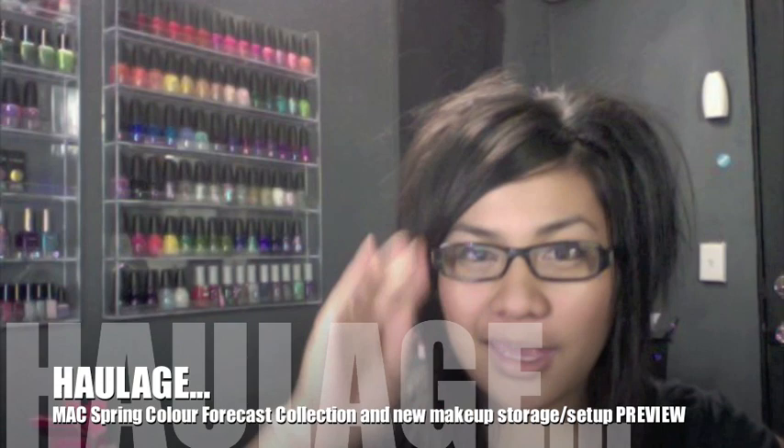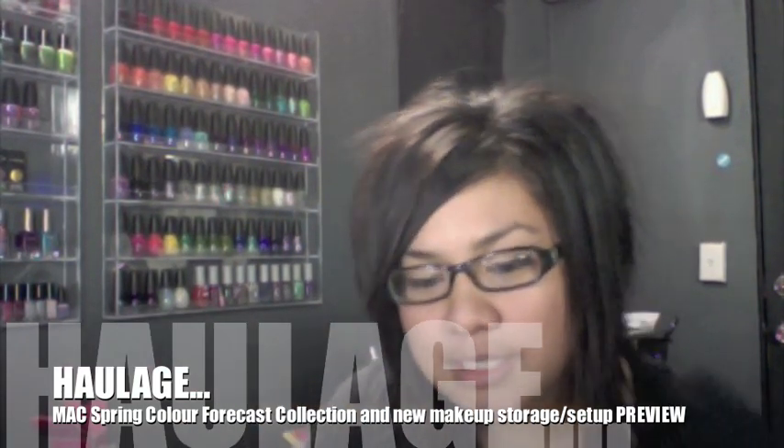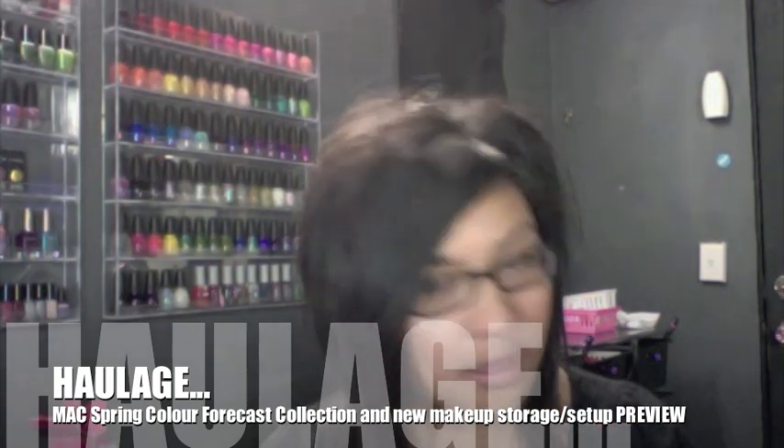Hey, what's up YouTube! Today I'm going to do a haul on the new Spring Forecast collection from MAC, and also at the end of the video I thought I would do a preview of my new little makeup station or makeup spot. I don't know, but I got a lot of new little storage items, racks, and a table, so I'll go over that at the end. It's not going to be a makeup collection video quite yet, although I've been getting loads of requests on that, so just wait for it.